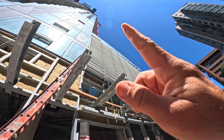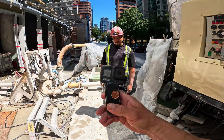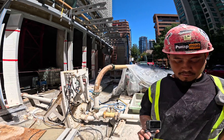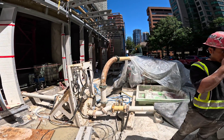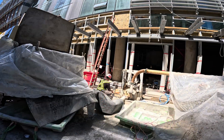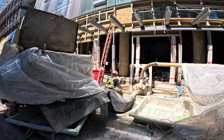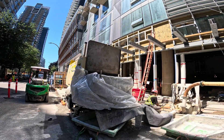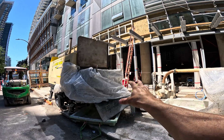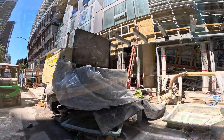I'm going to take this GoPro up top and give Ian the other one down below so we can get simultaneous footage of both gauges. We'll do a split screen and see what the difference is. I'm going to climb up to level 30 and Ian and I will get some conclusive evidence on how much pressure loss there is from the back of the pump 30 floors up the high-rise.